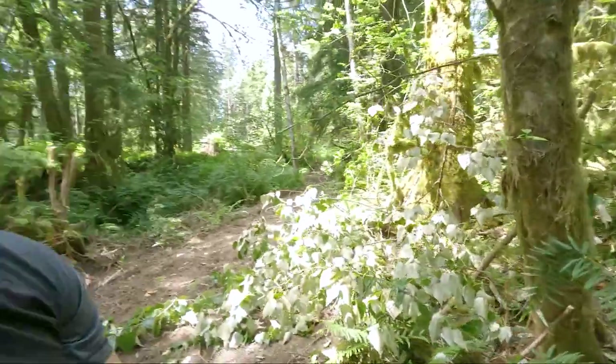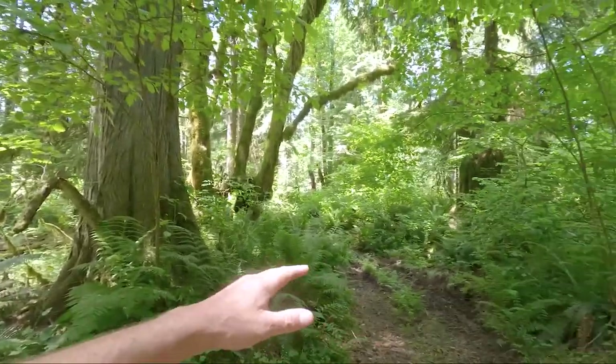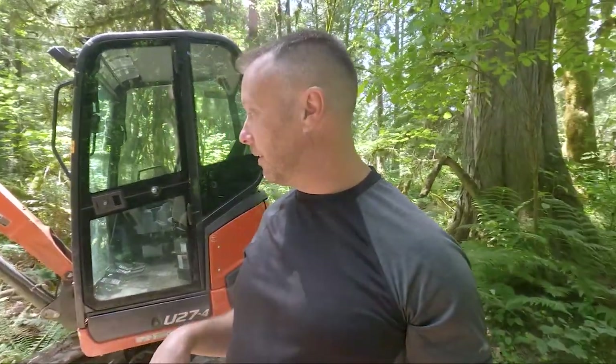I thought I would bring you guys through how to use an excavator a little bit as well, because that's what I use to clear the pathways. There's no way to do this any other way — this is a very dense forest, and there's no real other way to get through this kind of forest without some kind of machine. This machine is here for this purpose and this purpose only, to finish this up, and then no more machine.